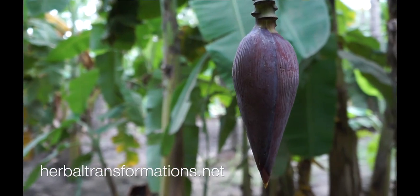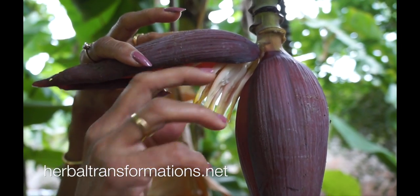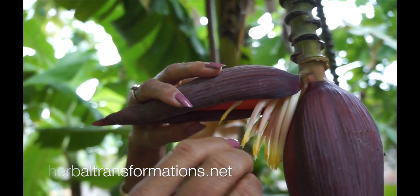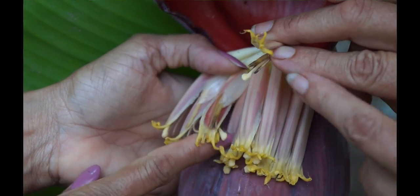The flower has got a lot of benefits. When you open it, you have these small, small flowers — finger types. These are the ones that convert into the bananas. What we do is take the stamen out of it. It will always pop out.